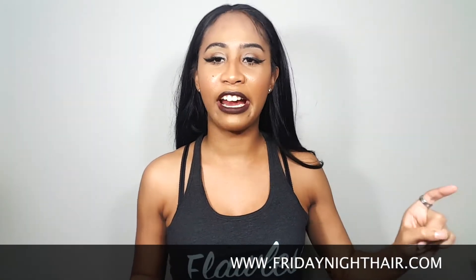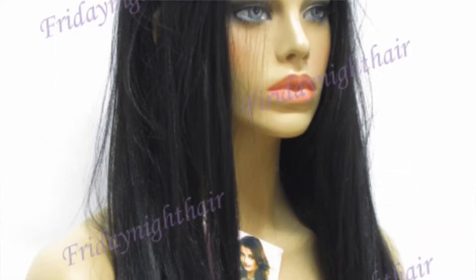Hey YouTube, it's your girl Simply Erica coming to you guys with another wig review. You guys have been seeing that I've been reviewing the Friday Night Hair units — y'all know I'm addicted — so they sent me another wig, and I had the opportunity to review the GLS 26.